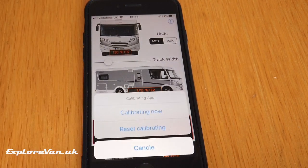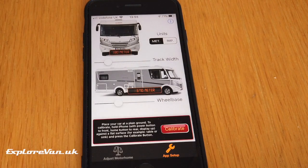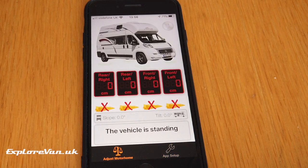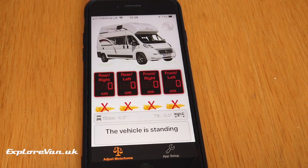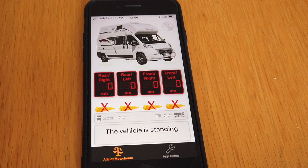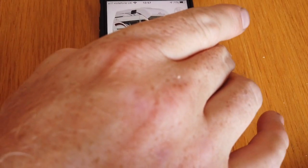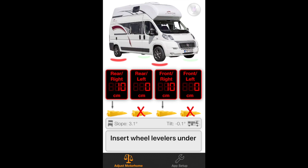The first time you use Camper Set, you need to decide where you'll position the phone when levelling. You put the camper where you're happy you are level, and with the phone orientated with the home button pointed to the back of the van, you hit calibrate in the app. You also enter the dimensions of the wheelbase of your van, which allows it to calculate which wheels you need to place the ramps under and how far you need to drive up them to make the van level. Then each time you need to level, you just put your phone in the same location and it will tell you where to put the ramps and how far to go up them.